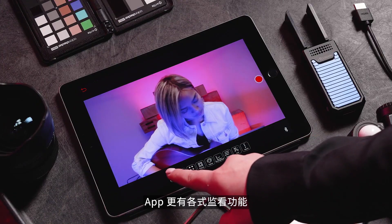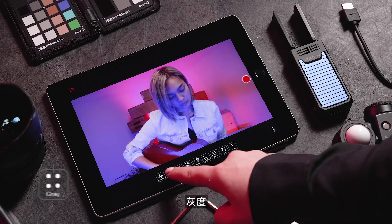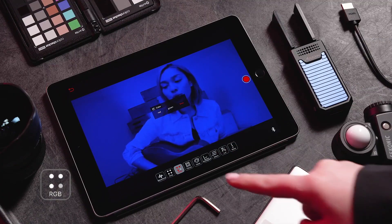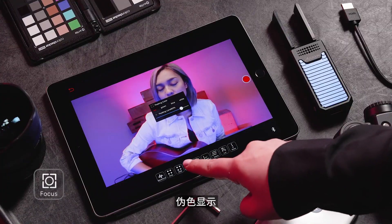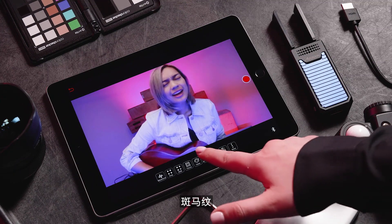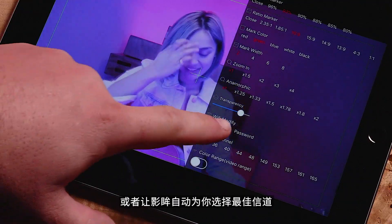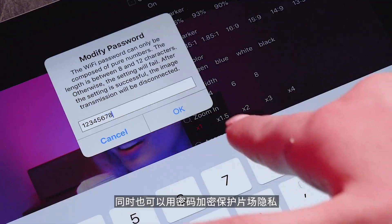The app has critical viewing features such as Waveform, Grayscale, RGB, Focus Peaking, False Colors, Histogram, Zebras, and 3D LUT loading. You can choose a Wi-Fi channel or have it automatically switch to the cleanest channel for you, and protect your signal with a unique password.